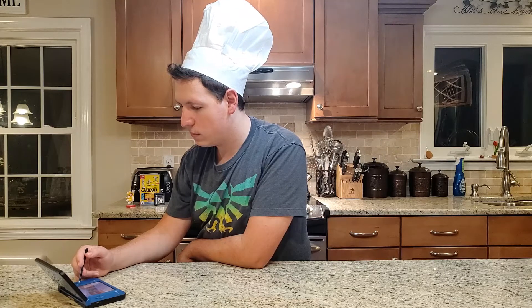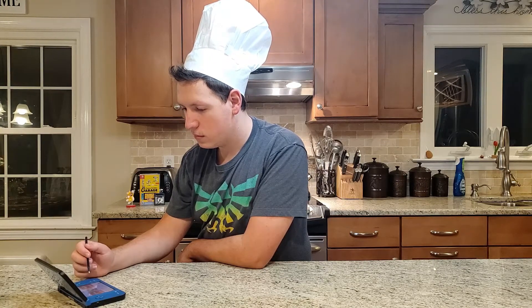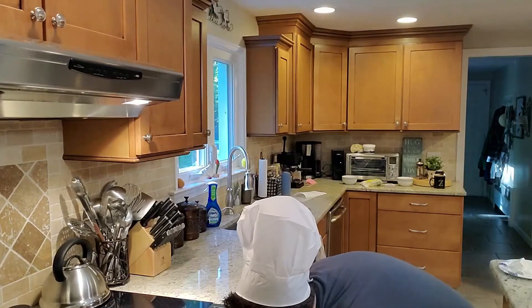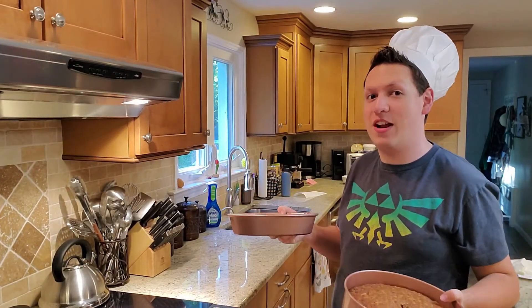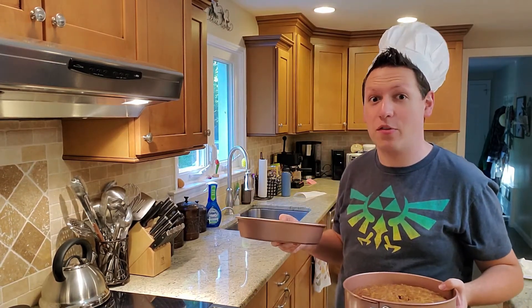The first step is to grate the carrots. You'll need a cutting board, a kitchen knife, a cheese grater, and a dish. Oh look at that — my cake's ready! These things are piping hot and fresh out of the oven. Now I just need to let them cool overnight. In the meantime, let's go prepare the frosting.